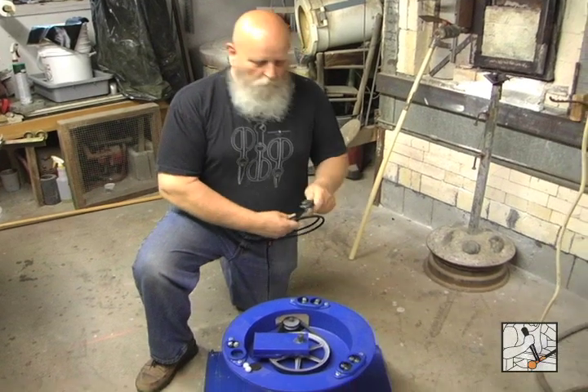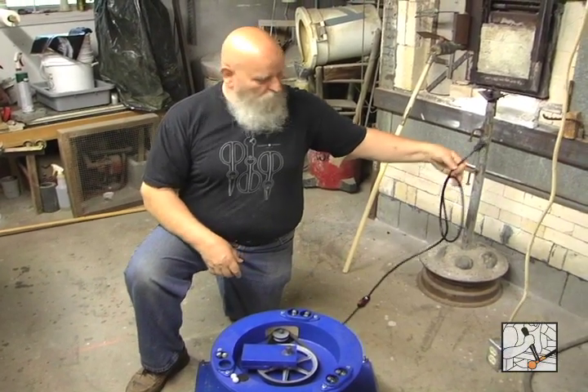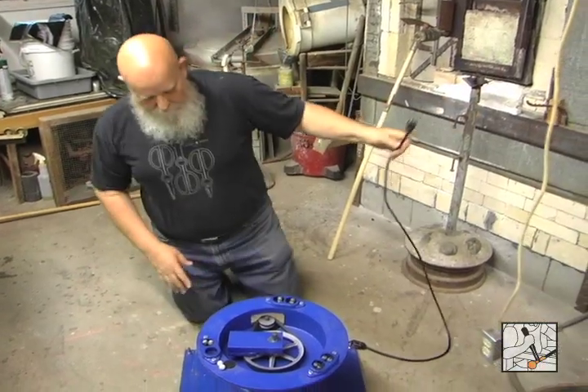Reciprolaps come wired for 110 volt, unless you're overseas or you need 220 volt. Very easy, ready to go.